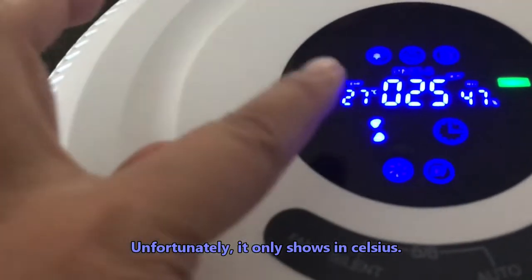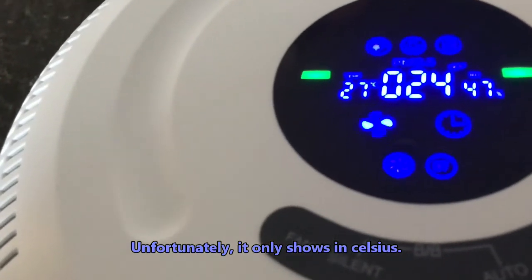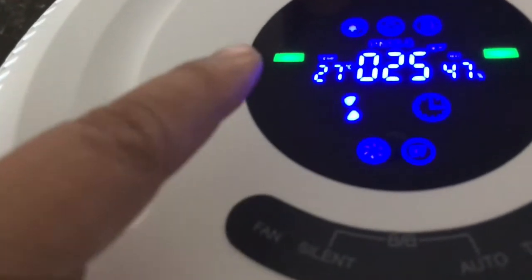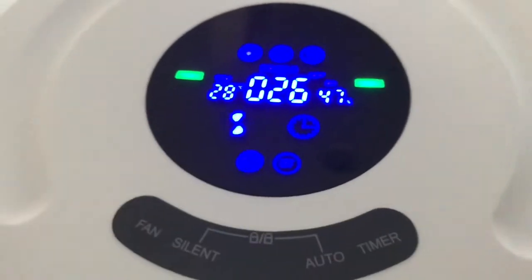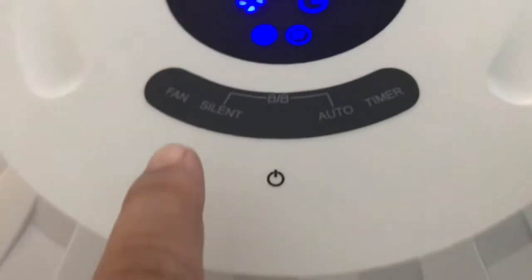It shows the temperature in real time and there's also a humidity reading in real time. There is also a timer, and there is a silent mode — let me show you.